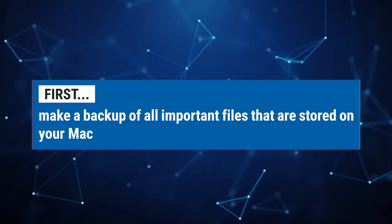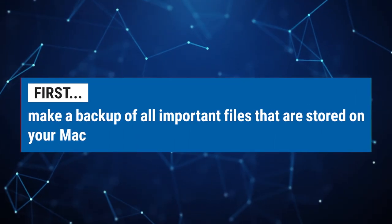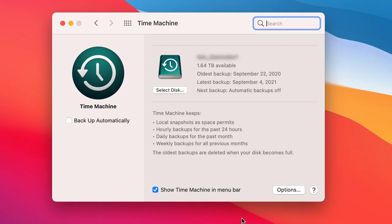Assuming you're upgrading to a new Mac, the first step you will want to do is make a current backup of your important files stored on your current Mac. Using Time Machine to create regular backups of your Mac's internal drive is a good practice in protecting your data.